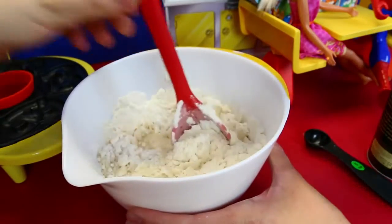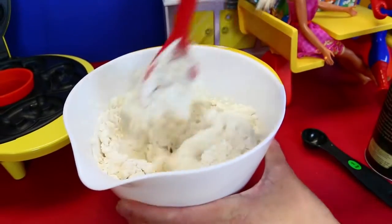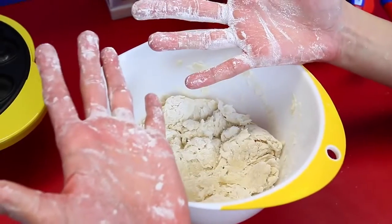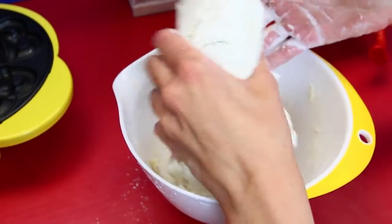So we need to knead this — stir it and knead it for seven minutes. We're going to get an arm workout, we'll be like pizza chefs. Now it's kneading time. I put flour on my hands ahead of time so you don't get sticky.